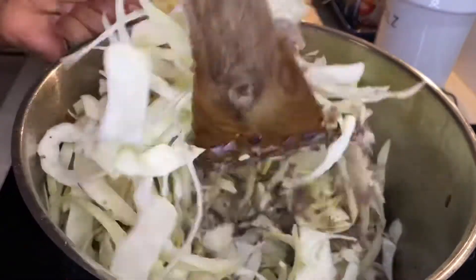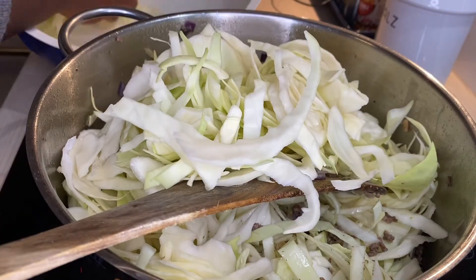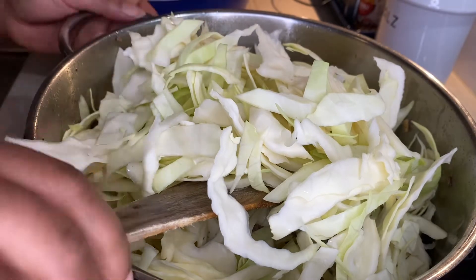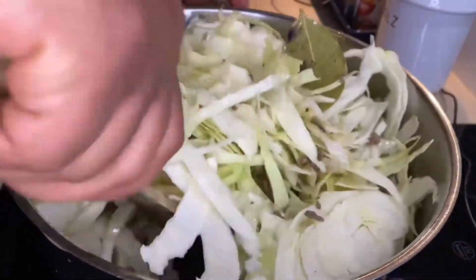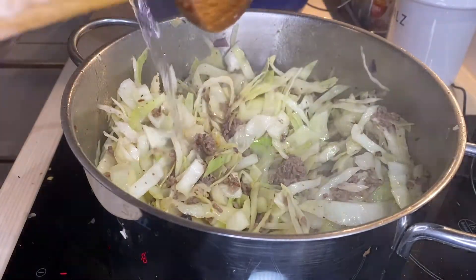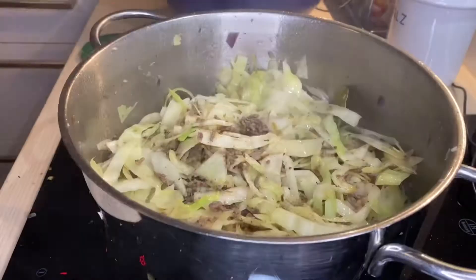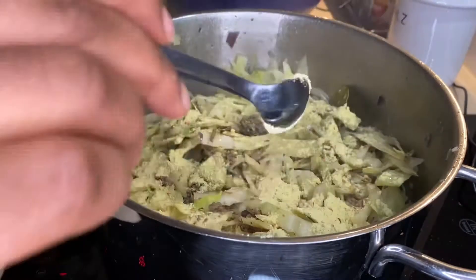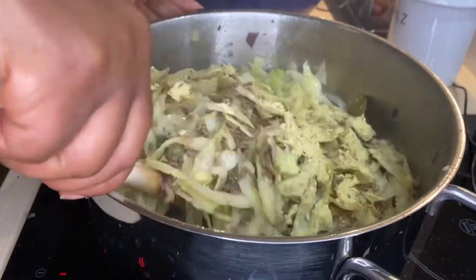I have to admit this soup was quite a lot — I cooked for four people and we had enough for the next day as well. I did not add any salt earlier on because I knew I was going to add vegetable broth, so I added five teaspoons of vegetable broth.